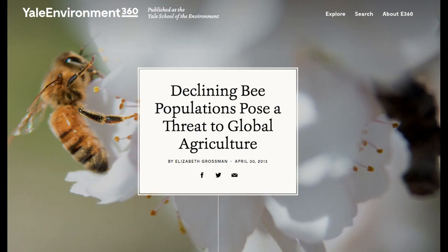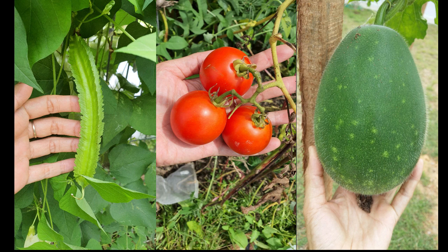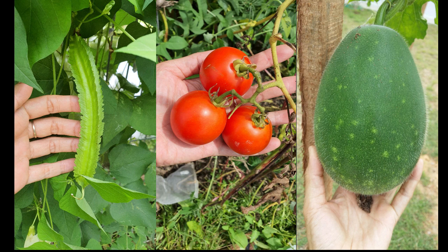Bee populations are decreasing in our environment and this has led to a decrease in fruit crops. If you are interested to know more about bee saving initiatives in Malaysia, do check out this Facebook group called My Bee Savior — links down in the description box.